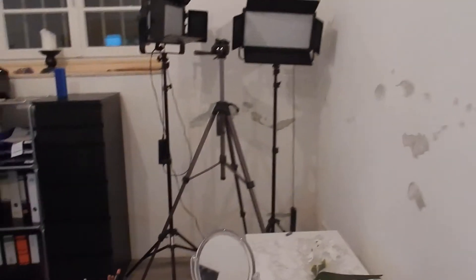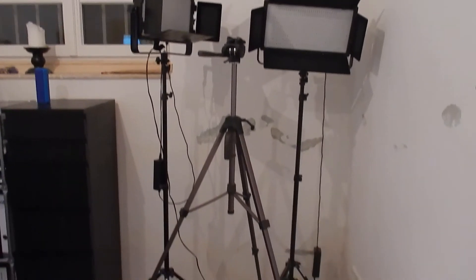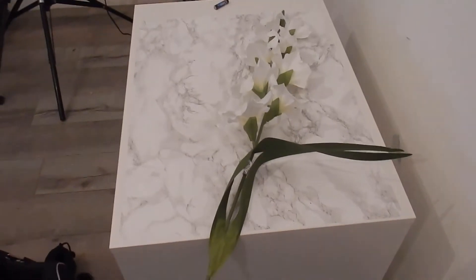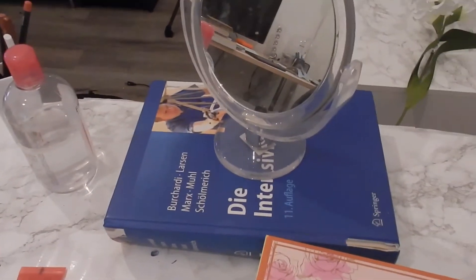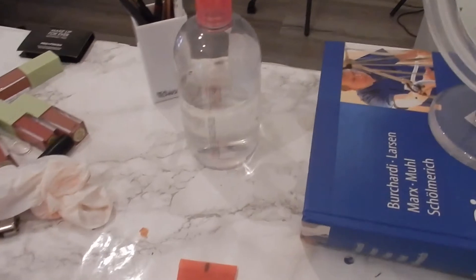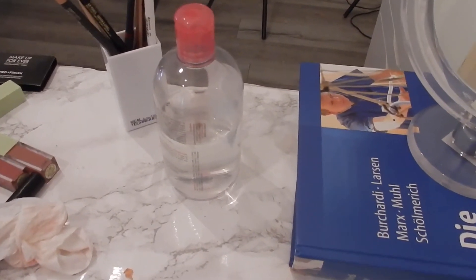And that's my view when I'm filming. My lights — camera is just missing over there. This is where I take my book pictures; one of the fake flowers is there. My mirror on an intensive care book — multitasking. And always, always a bottle of Bioderma because I can't be without one.